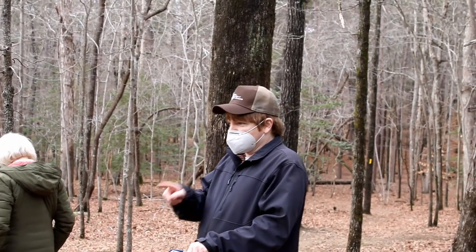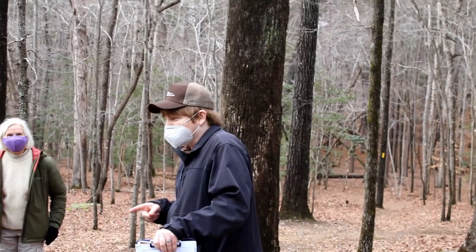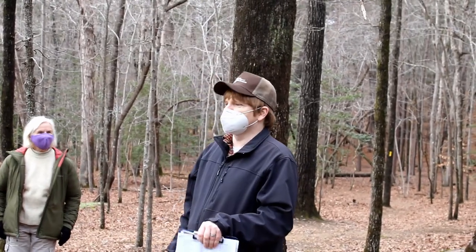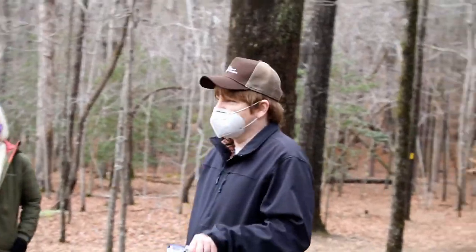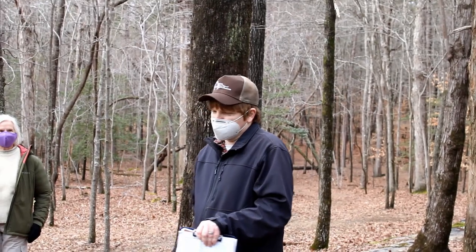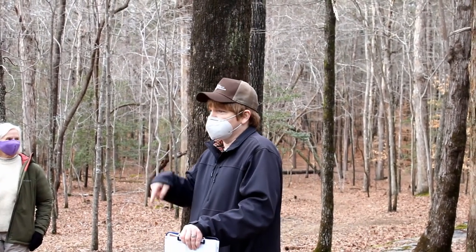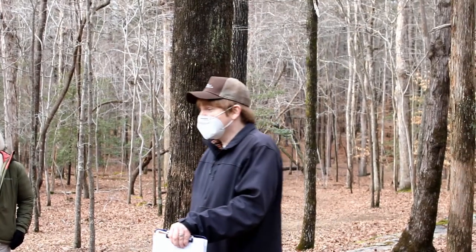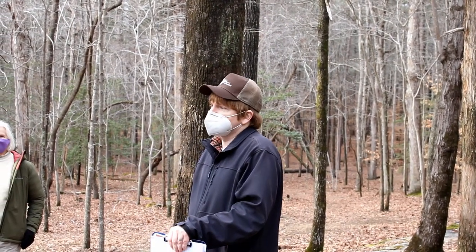If you see any non-native trees or shrubs, please point them out, because we think we've gotten them all. It took several years, but digging them out — you dig them out, you cut them down. You don't wait to go get your bottle of herbicide. If you see it, you cut it right then, and the next day you cut the next one you see, and you just keep going until you don't see anymore.